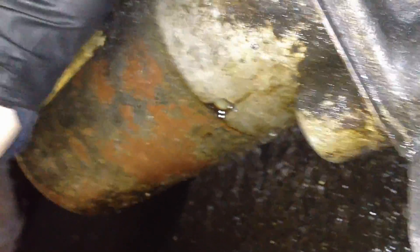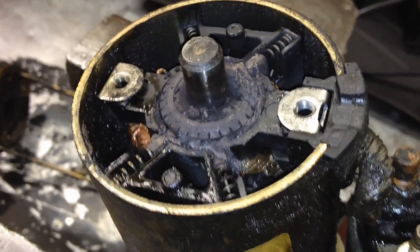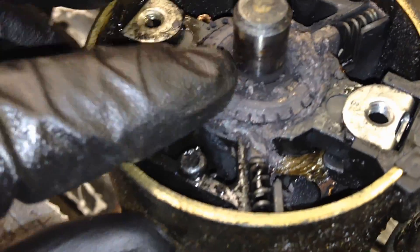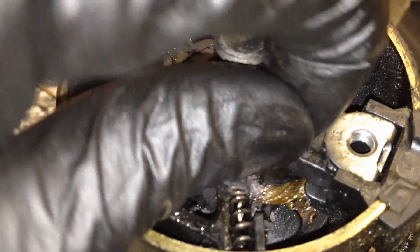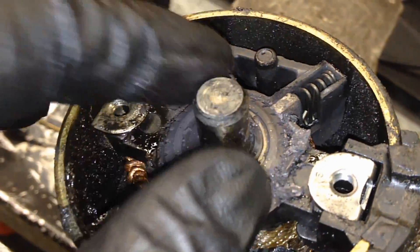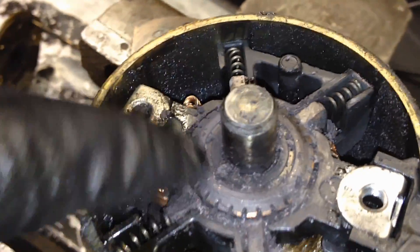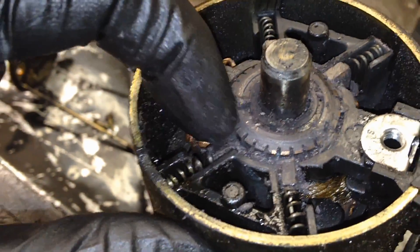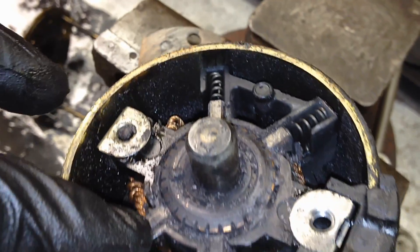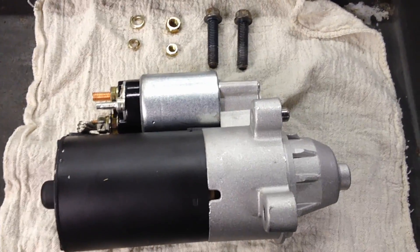We get the last bolt loose, wiggle the starter free, and pull it down safely. Right here is a really good demonstration of just how the oil gets in and turns these brushes to mush — it's like cake in there. Instead of a dry powdery material from normal brush wear, it becomes a mush that coats the commutator face. That creates a real issue transferring electricity, which is where you get the intermittent starts that seem like a dead battery because it turns so slowly.